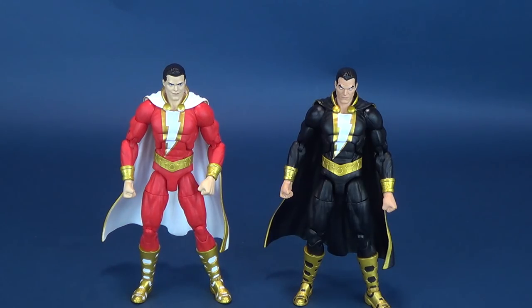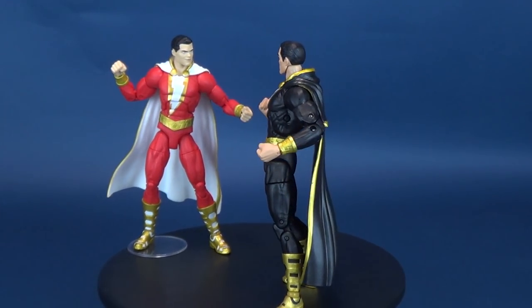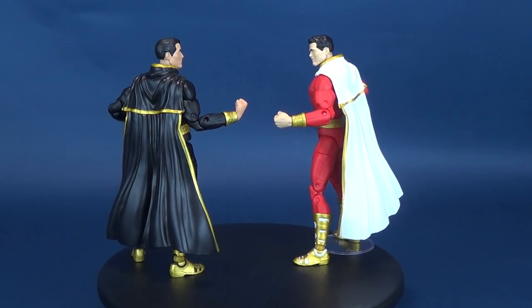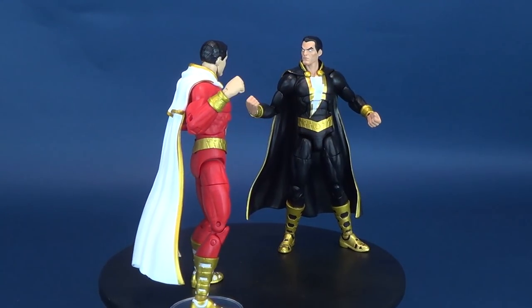The negative points I could make are things that were left out. Why do we still not get display stands with these figures? And why, if these are magic-based characters, could we not have gotten some energy constructs, electricity, lightning bolts, or something to put around their arms, torso, or held in their hands? Right — they also don't have swappable hand options, so even if they came with those accessories, they wouldn't be able to hold them. I thought I'd be more disappointed that both figures are mold brothers sharing the exact same mold from neck to feet, yet spending a few hours with them, I can still say I'm not too bothered by the fact they're using the same molds.